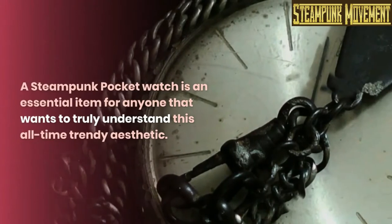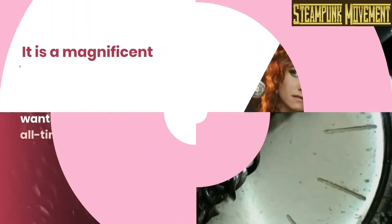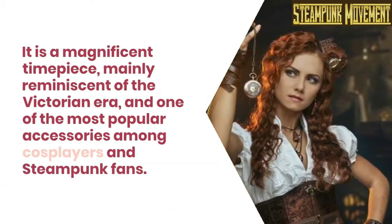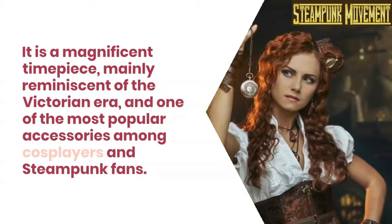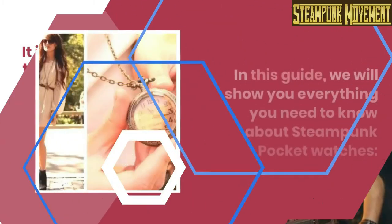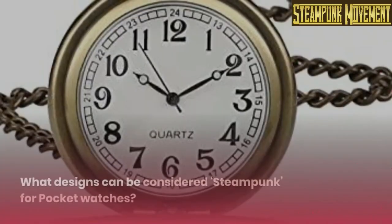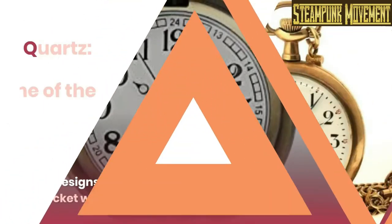A steampunk pocket watch is an essential item for anyone that wants to truly understand this all-time trendy aesthetic. It is a magnificent timepiece, mainly reminiscent of the Victorian era, and one of the most popular accessories among cosplayers and steampunk fans. In this guide we will show you everything you need to know about steampunk pocket watches.